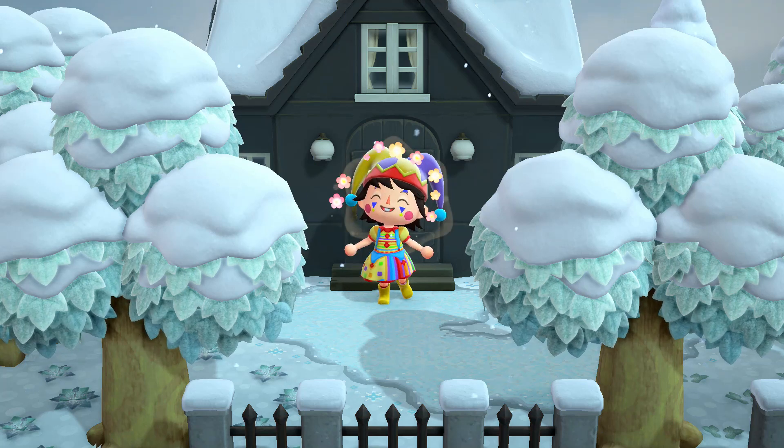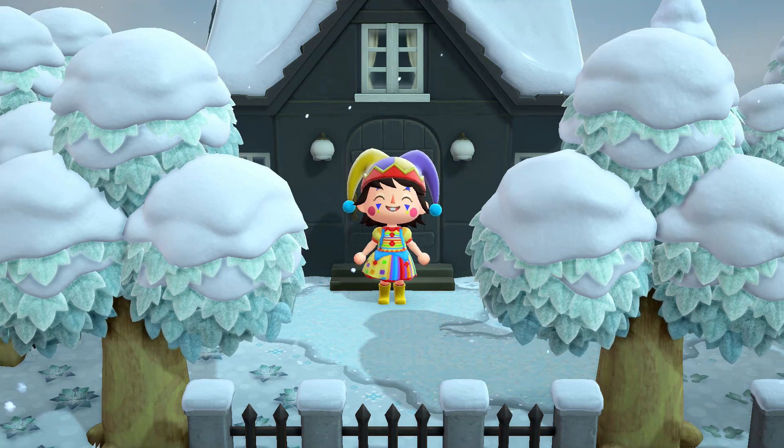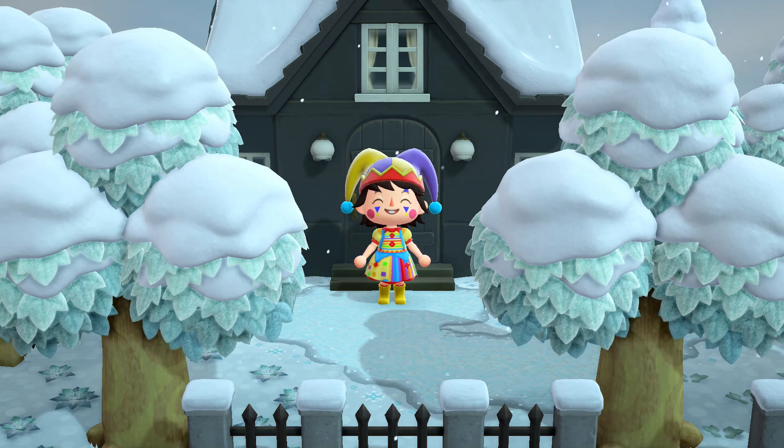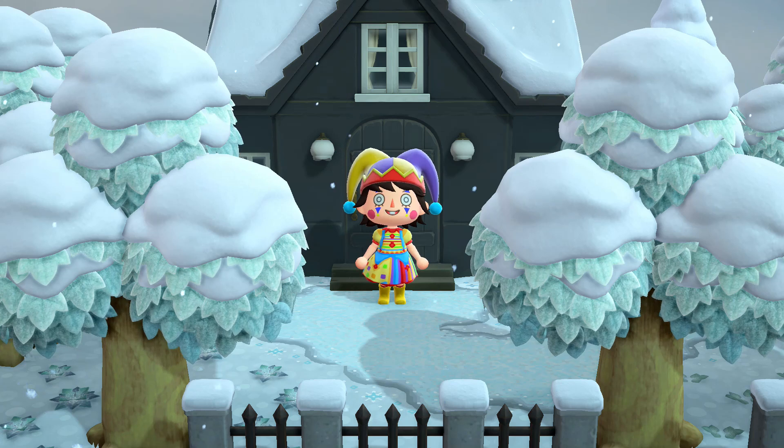I'm so happy that you guys like these drawing videos because it makes me so happy. You guys have asked me in the comments to draw certain particular villagers and I'm here to deliver. How about enough talking? Let's get into the first villager that I'm gonna turn into a Squishmallow.